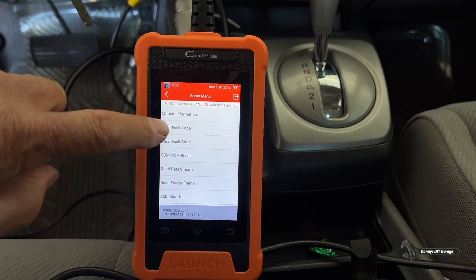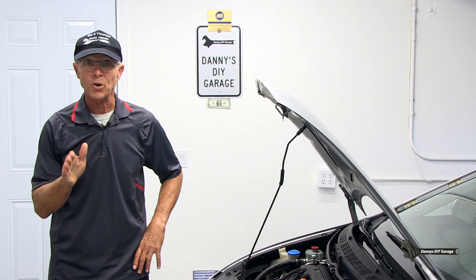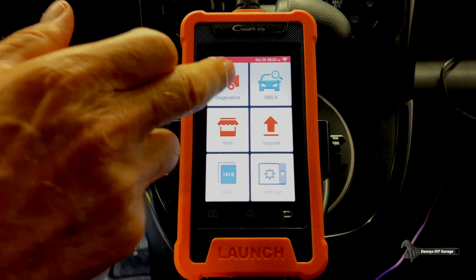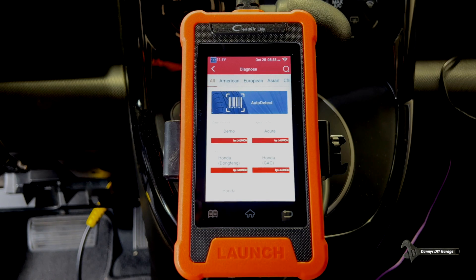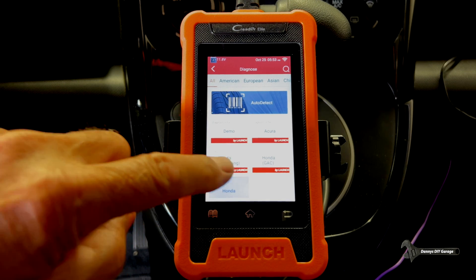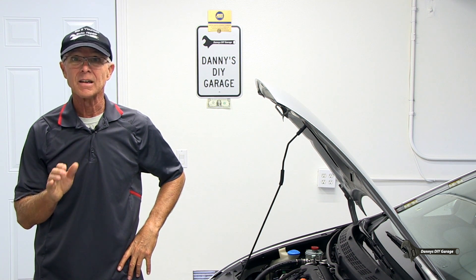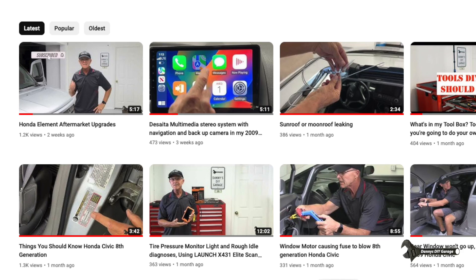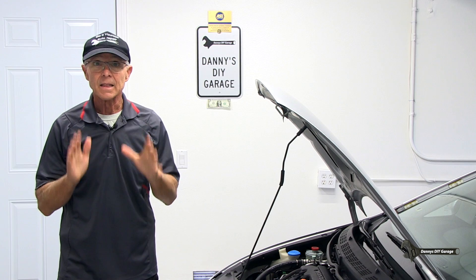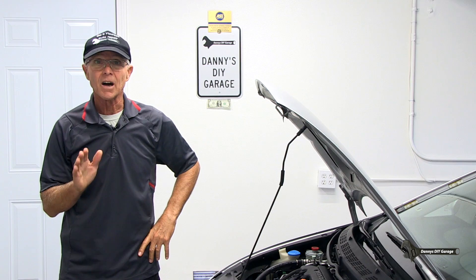You'll also want to check for trouble codes. If you find trouble codes, that's where you're going to start your diagnostic process. I recently picked up this 2023 Launch X431 Elite OBD2 bi-directional scan tool — this is designed for Honda and Acura vehicles only. I'll be using this today to help in my diagnostic process. I also have a full video on the Launch X431; I'll link that in the description. Let me give you a quick overview of the fans and how they work on my 2009 Honda Civic.